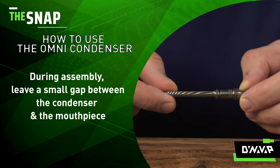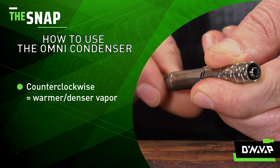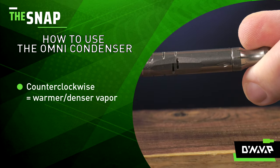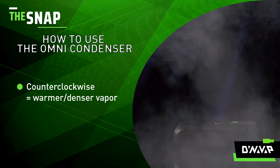Be sure to leave a small gap between the condenser and the mouthpiece. As you can see, by rotating the mouthpiece counterclockwise, I am causing the tapered end of the condenser to protrude from the stem. When paired with a titanium tip, this will incrementally restrict airflow, which will result in warmer but denser vapor.